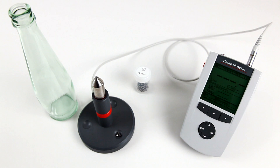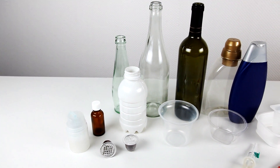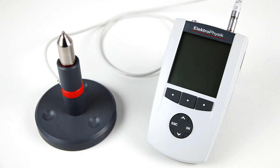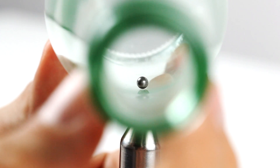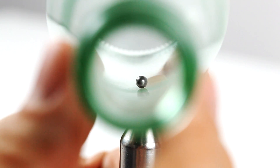The MiniTest FH series made by Electrophysic Germany offers the ideal solution for wall thickness measurement of all kinds of hollow parts made of non-magnetic material. MiniTest FH works on the magnetostatic principle using a steel ball or a magnetic ball as reference.